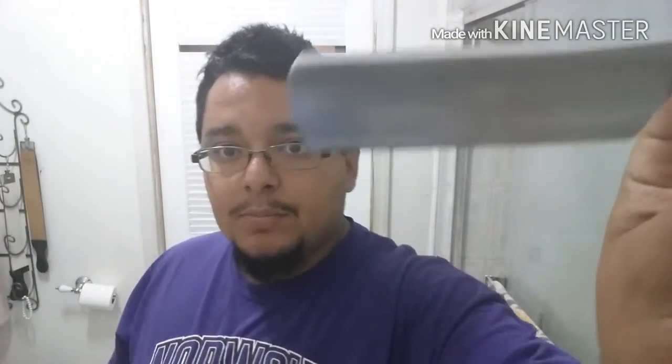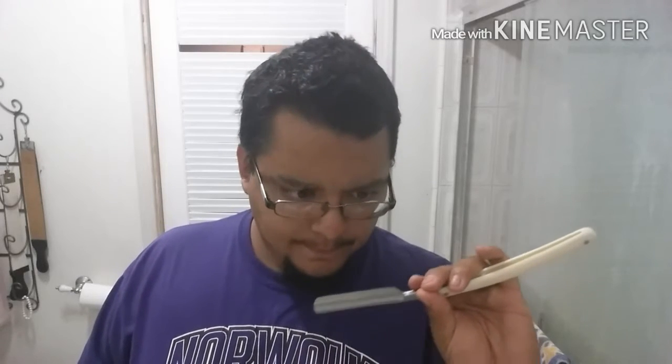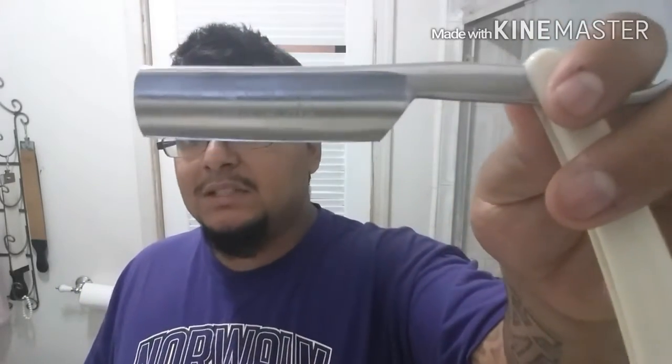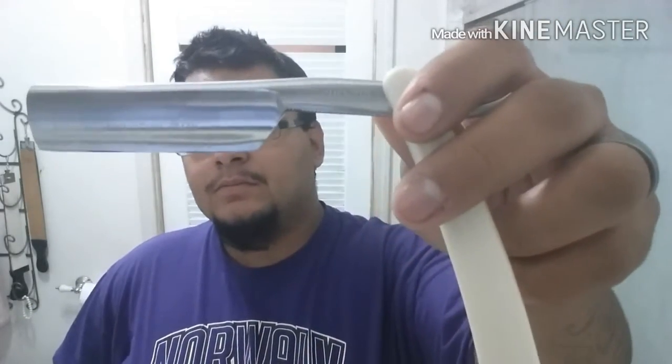I'm going to be checking out the edge that my buddy Bobby put on this razor - this is a ZY, it's from the same company that makes Gold Dollar. With most Gold Dollar type razors, some of the geometry is off, a little sloppy, and you usually have to make modifications. Bobby did some of the cleanest modifications I have seen - a nice angular heel, very cleanly done. Looks like that's how it's supposed to be.